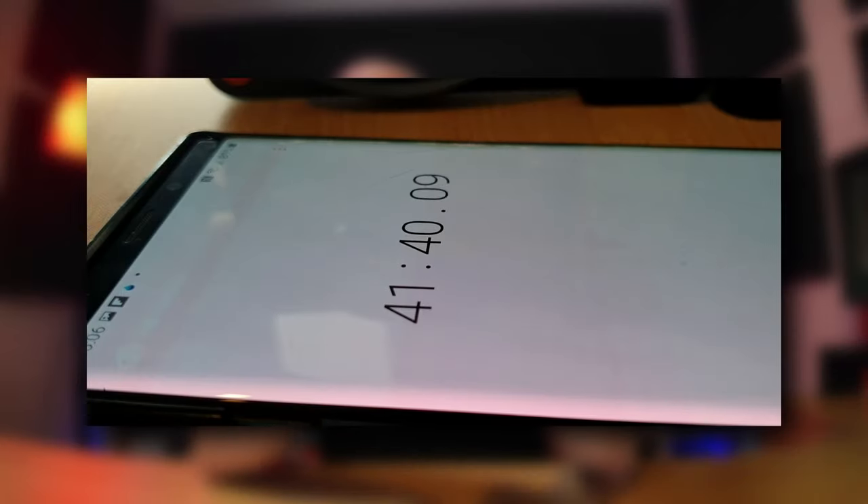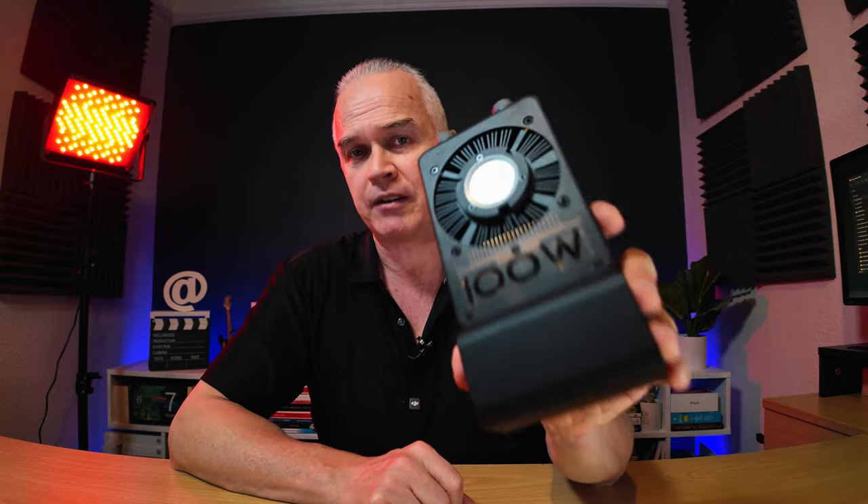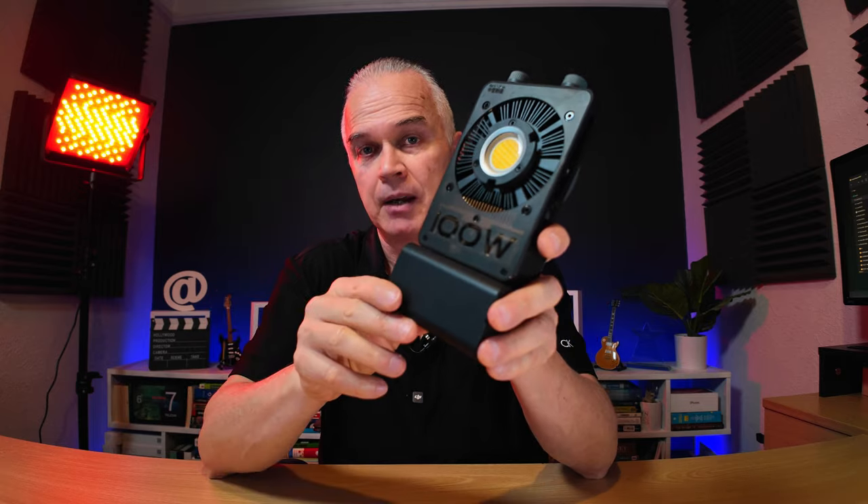This battery is 4500 milliamps and will last on full power - they say 30 minutes, but on both of my tests I got over 41 minutes. On minimum power it'll go for over five hours, so I was really impressed with that. It takes about three hours to charge, which is not too bad. I'd recommend charging it with the brick charger, or you can charge it through a PD cable to a good mains outlet.